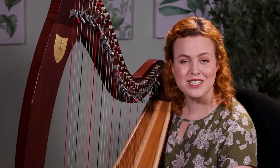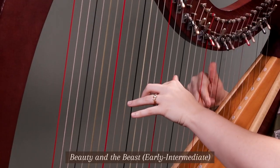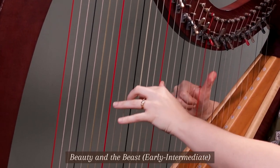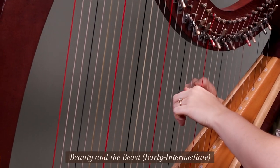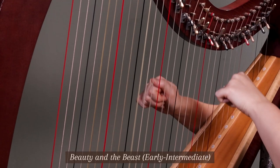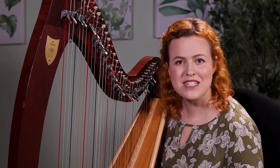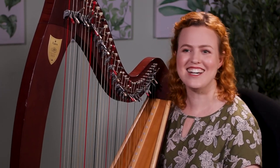The next piece is Early Intermediate. I've seen a lot of people get to this level. Wasn't that so beautiful? I've seen people without a musical background learning to play the harp as an adult and getting up to early intermediate level. And that is playing the harp — you can learn to play the harp in a year.